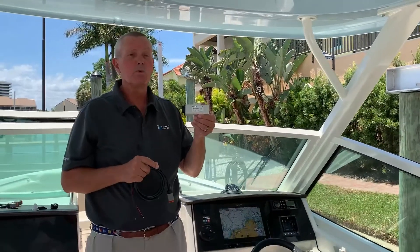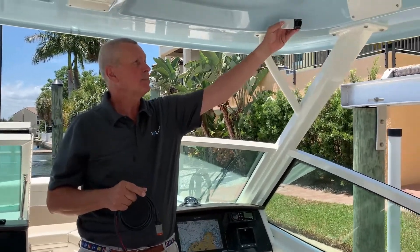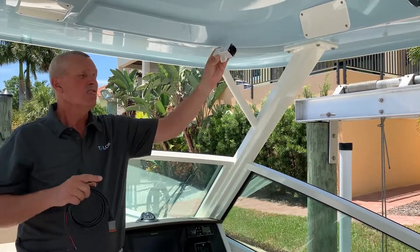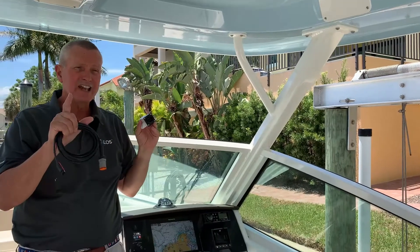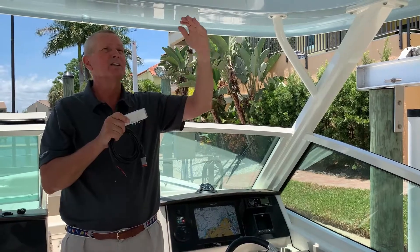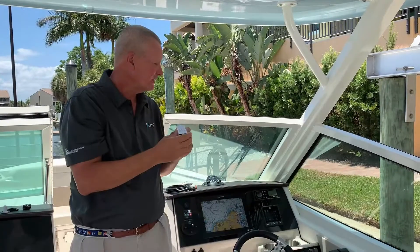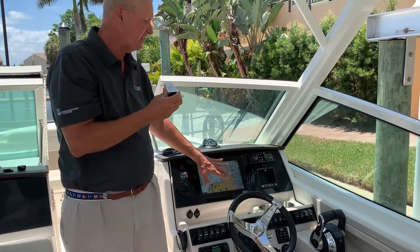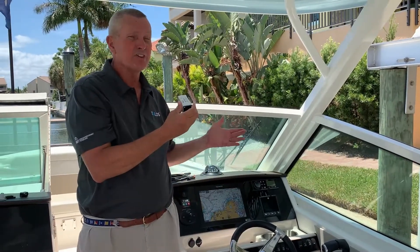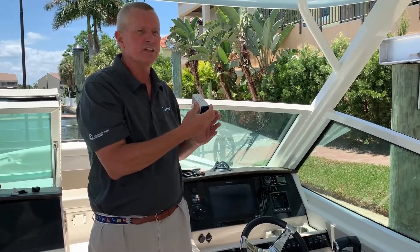Next we have to decide where we want to mount the remote housing. Some people mount it behind access points, up on the hard top between layers, or on the side. The key thing to be careful about is making sure we're away from any metal overhead, like a grab bar, and also away from MFDs, cell phones, or anything that can create electrical disturbances to the unit. About 30 inches — we recommend three feet — is a great location spacing.